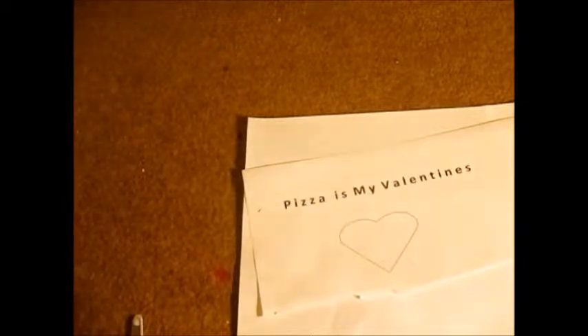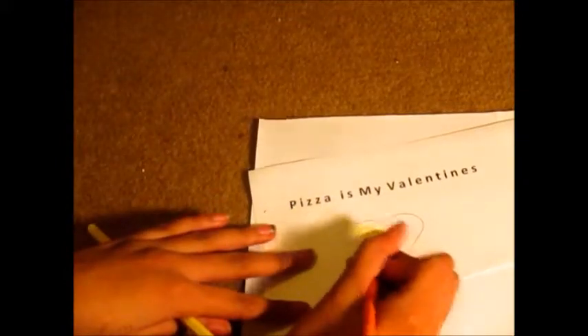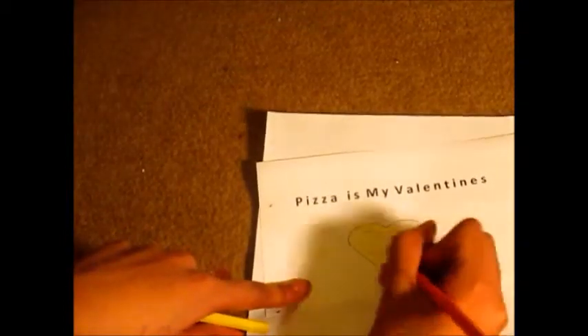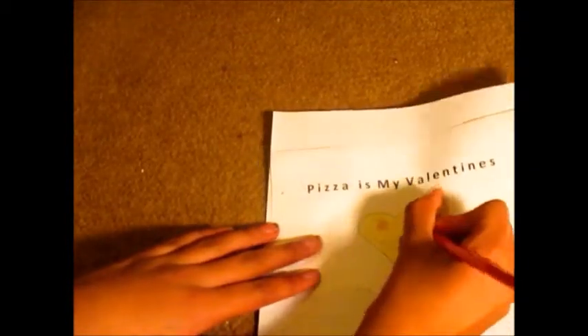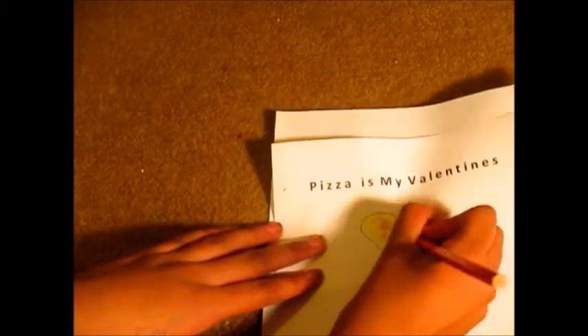Now I'm going to colour in my pizza. You guys can colour in your pizza however you want — you can have Margherita pizza, Hawaiian pizza — but I'm going to have a pepperoni pizza because that's more realistic to what it actually looks like on the picture. For the base I'm using orange and yellow, just to give it a cheesy kind of look. Then I'm using a nice red and drawing some circles all over for my pepperoni.